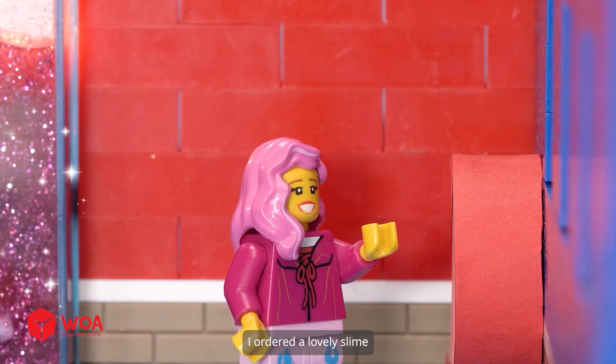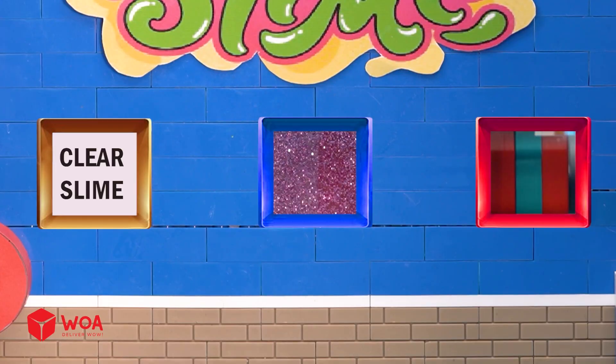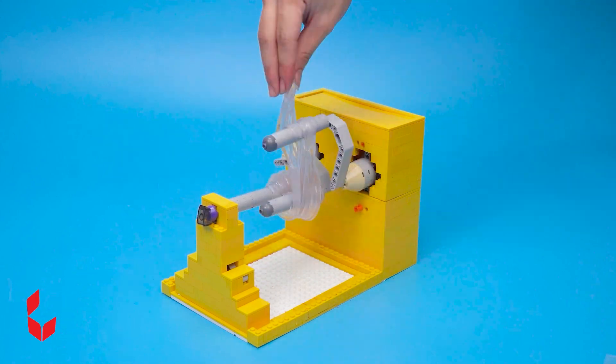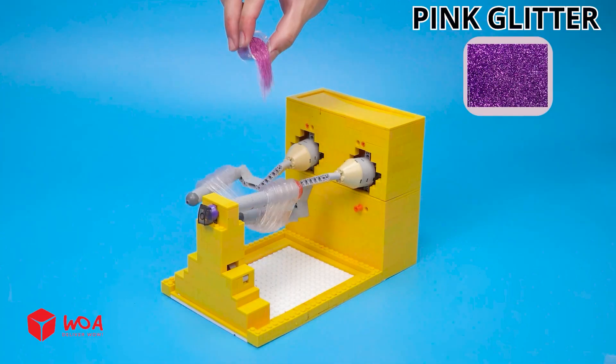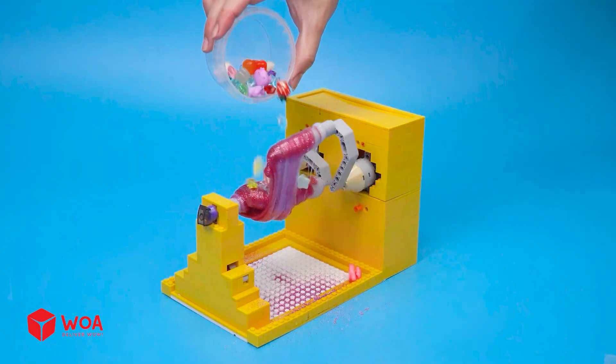Marvellous, I got it. I ordered a lovely slime. Clear slime. Pink glitter, lovely charms.